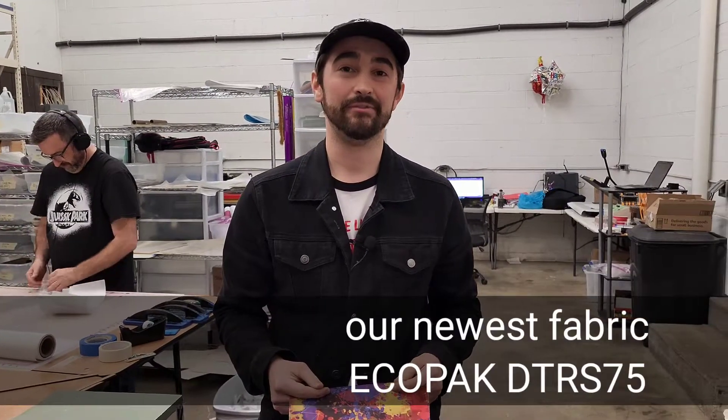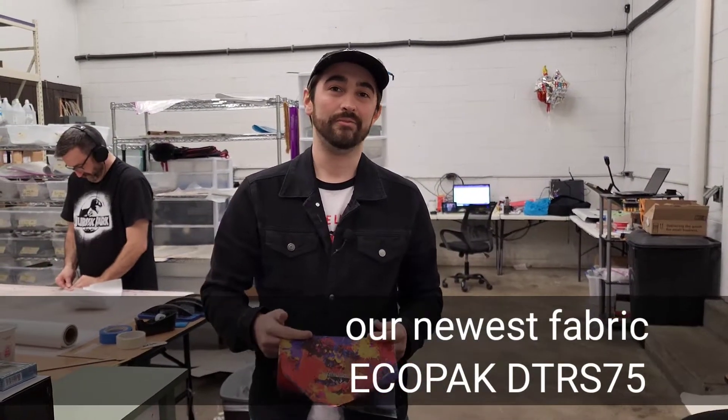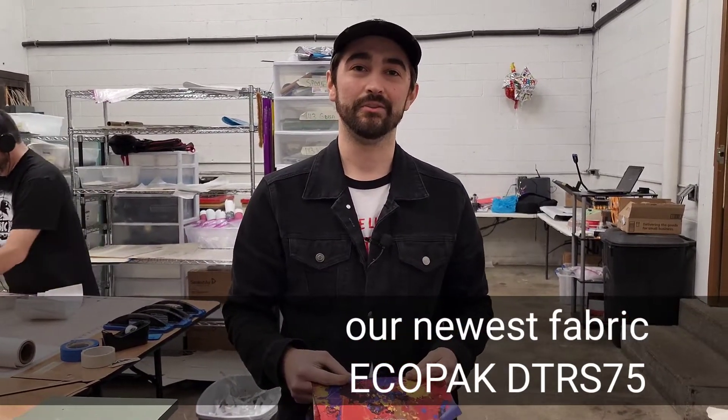If you don't want to go with the 1.43 or the 2.92 fabric, we also have a DTRS 75 fabric that is very lightweight and does great with your logos, graphics, or even photos that you might want to do on the bag.